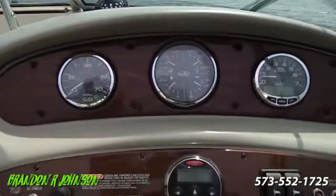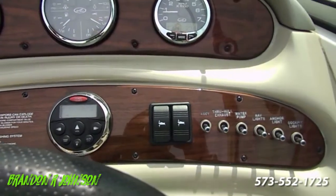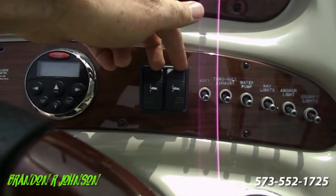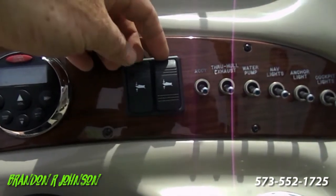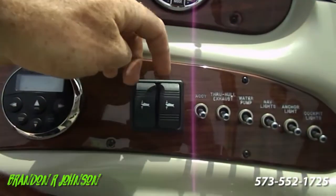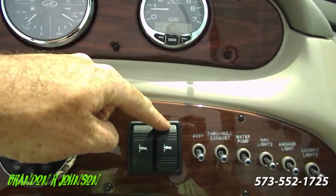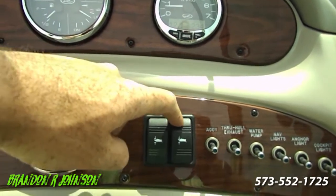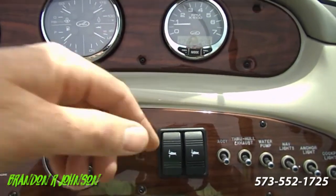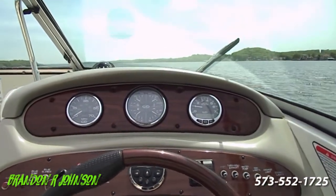Trim tabs — this is something people really struggle with because they overthink it. People get excited to work all the buttons. What these are are the flappers on the side of the boat, on the back. They go up and they go down. When they're up, the boat goes the fastest. When they go down, it slows it down because it actually drags the nose of the boat down. They're side by side, so if we have heavy people sitting on one side, we can just level them out right here with just clicks. We can bring it back up if they move. You will be amazed at what this boat can do when you put the trim tabs down in rough conditions.